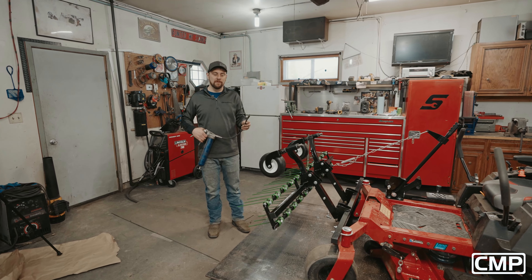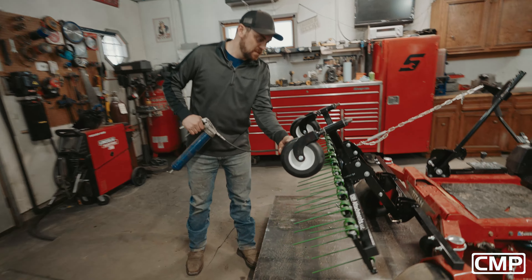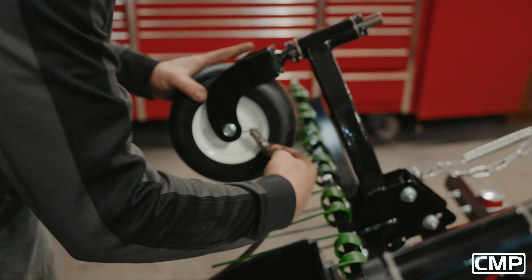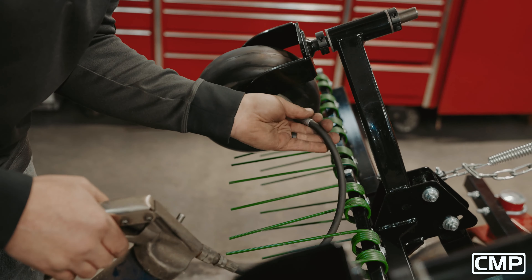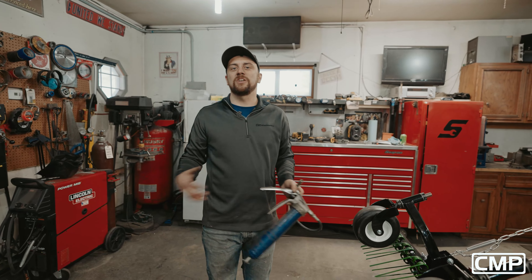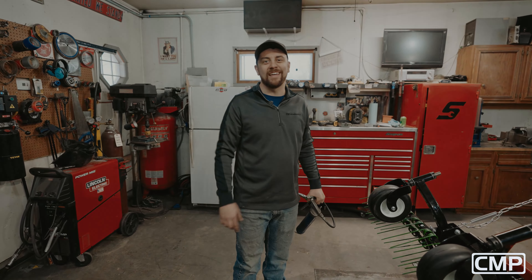One last maintenance tip: make sure we grease up these wheels. If you take care of your equipment, it's going to take care of you. Get grease shoved in there and you'll be ready to go. Thank you for choosing CMP Attachments, a quality made-in-USA product. Happy dethatching.